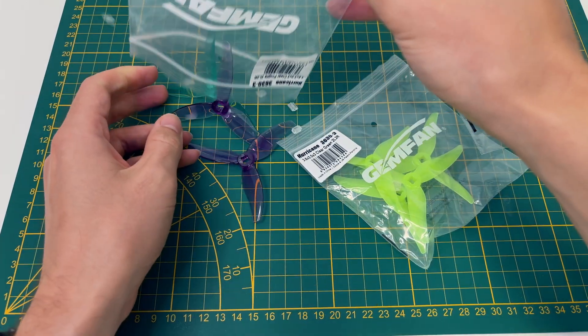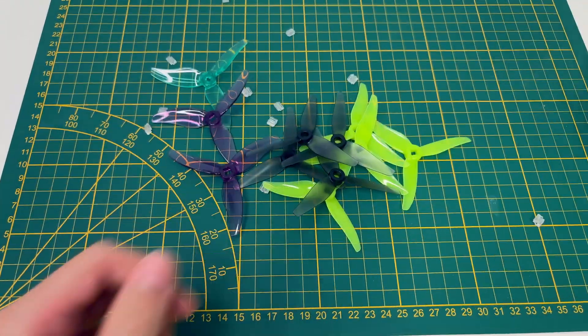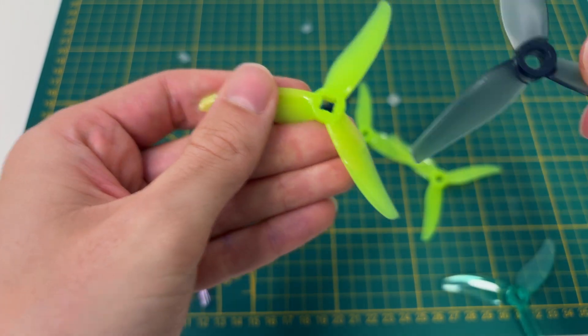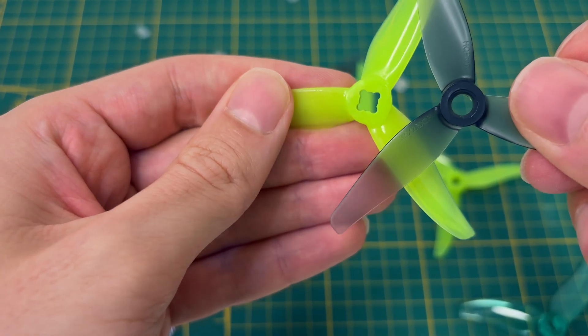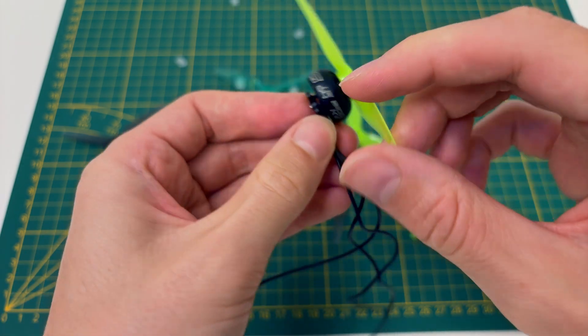I also grabbed a bunch of props with different pitches. It's always good to experiment a bit to find the perfect combo for your flying style. These yellow props, for example, can be used on both T-mount and nut mount motors. Pretty handy, right? That way, if I ever switch back to the Shings, I'll still be good to go.